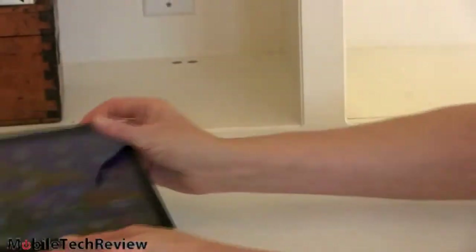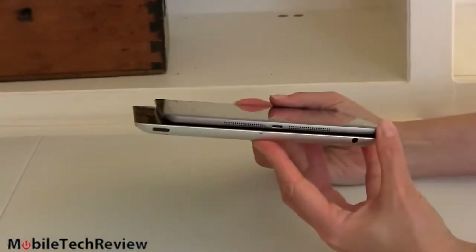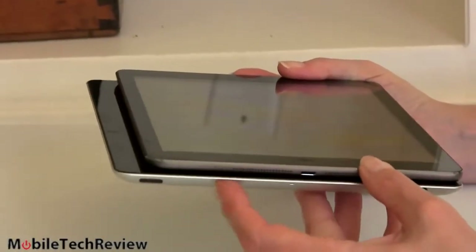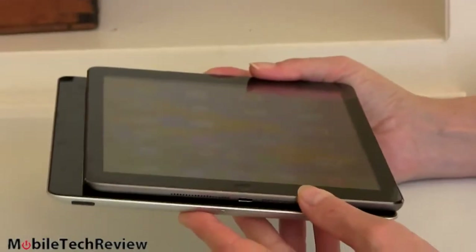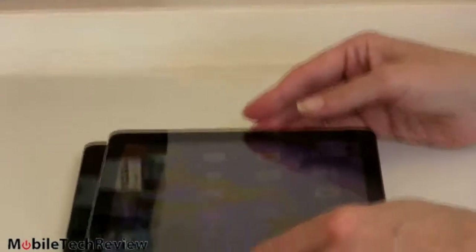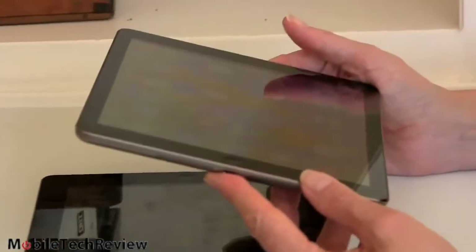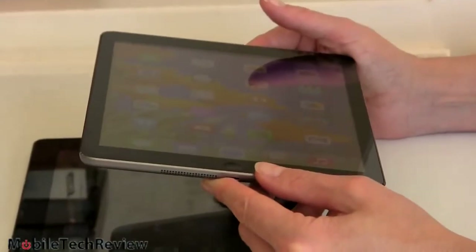Look at the difference in thickness — it's gotten even thinner, and notice how it's smaller too since the bezels have been reduced. It only weighs one pound. The old one was almost one and a half pounds, making it a heavy 10 inch tablet. It was really starting to feel like a burden compared to Android tablets that were getting lighter and lighter. We're really glad to see Apple bring us a one pound 10 inch tablet.